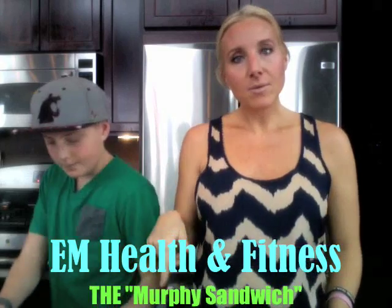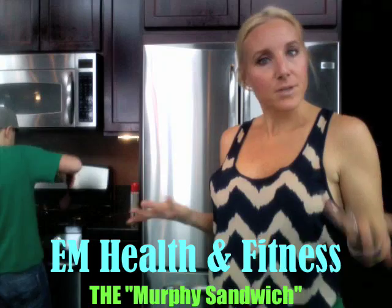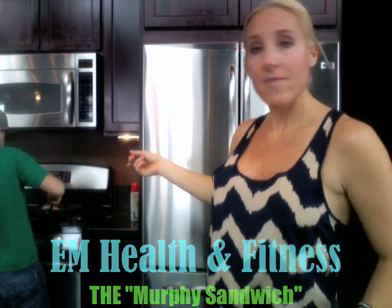Anden always likes to add some cheese, and you can do that if it fits within your meal plan, or you can leave it out — a lot of times I do. He's getting just an egg, and I think it's probably sunny side up. Throw that egg on the sandwich, and then I always make sure my kids have some type of vegetable. He likes avocados, so he's going to throw an avocado on top of his sandwich.